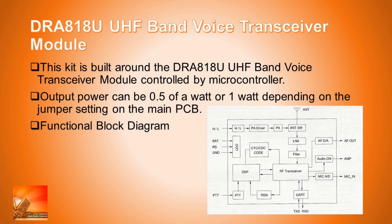For those listening to audio only, the functional diagram is available if you look up the DRA818U on the internet — you can get a datasheet which shows the different pinouts for this module. The module is about two inches by one inch by a quarter of an inch high, and it's pretty much a transceiver in its own right; it just needs the controlling circuitry around it.